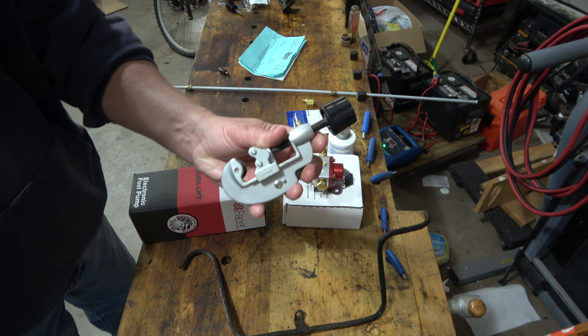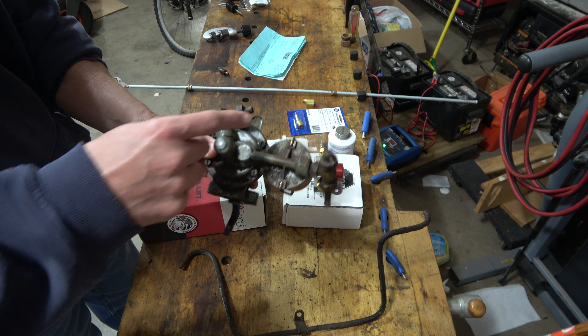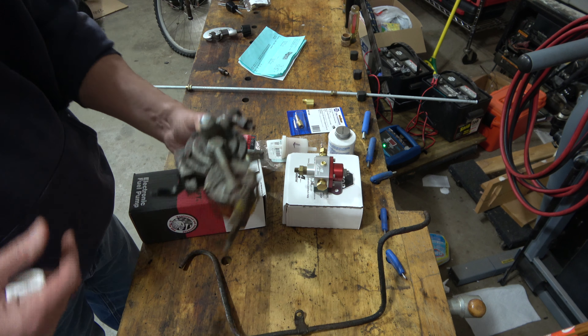I went to Napa and got steel pipe I'm going to use. The part number is 813-1233 — it's simply a 5/16th pipe. I also have a pipe cutter I'm going to use to cut one end of the pipe.